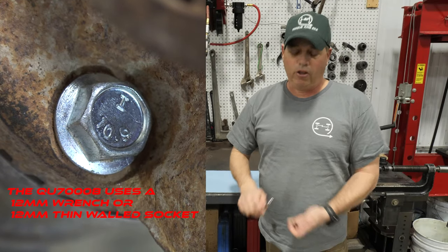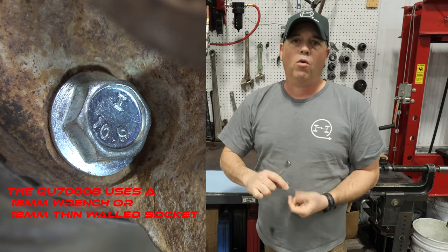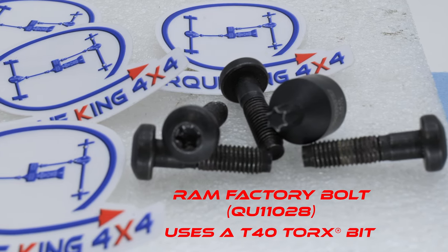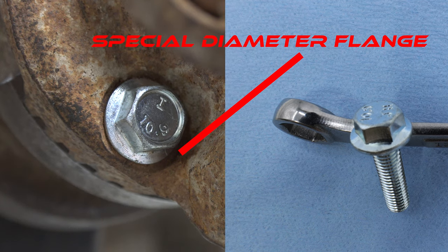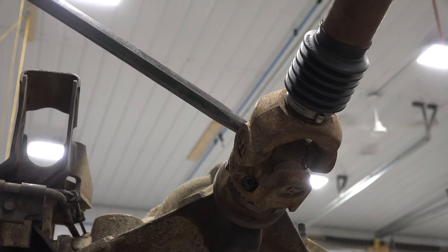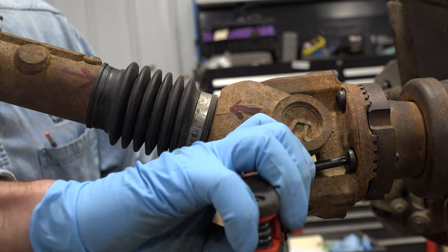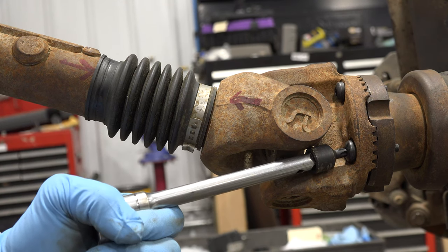The QU70008 uses a 12 millimeter wrench or a thin-walled socket. The Ram factory bolt uses a small T40 Torx bit. The special diameter bolt flange is made to fit the bolt recesses machined on your driveshaft flange. As you can see from these video clips, it can be a struggle to remove or install the Ram factory Torx head bolt.